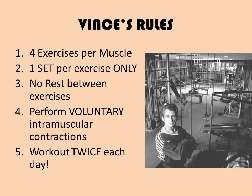This actually means having to set up all equipment for each exercise prior to starting, because rule number three is no rest between exercises. You have everything set up and laid out in the gym, and you go through each exercise with as little rest as possible. Number four is to perform voluntary intermuscular contraction on each exercise — that is, to tense the muscle voluntarily at the top of each movement. The principle, according to Vince, is to perform the most amount of work in the shortest time possible to maximize the intensity of the workout.